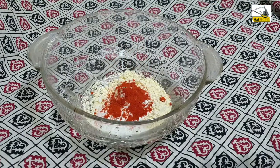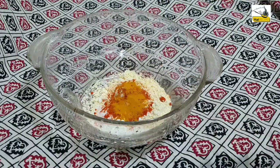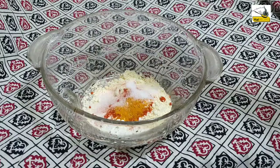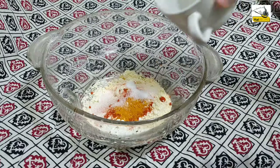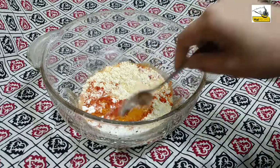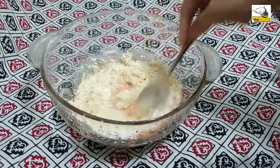I am going to add some salt. I am going to try the oil — I will use Kashmir.